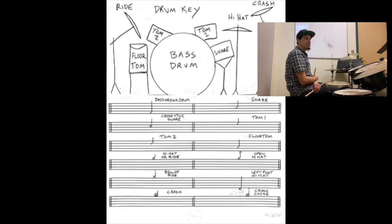The crash is going to be an X on top of the staff with a circle around it. Now, to choke the crash — when we're going to silence the sound — it'll be a regular crash, so a circled X on top of the staff with a staccato dot above it. That's when I'm just going to choke the sound and silence it. I could use my other hand or my same hand — and that's choke.